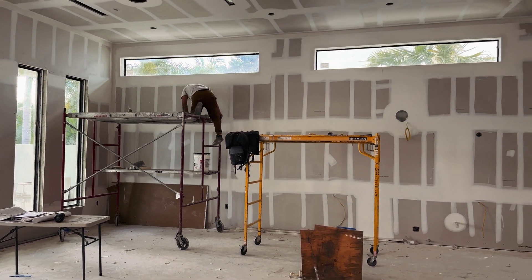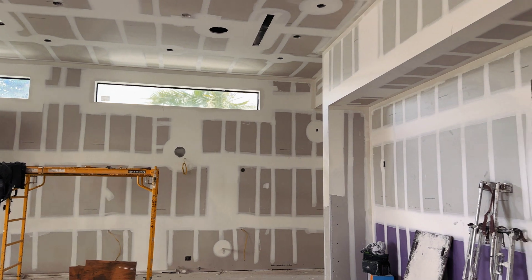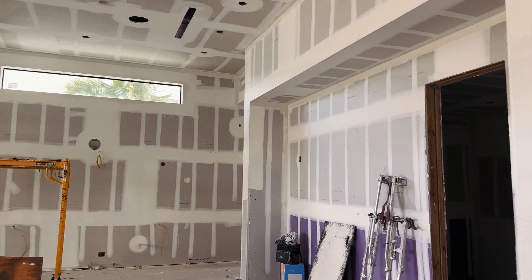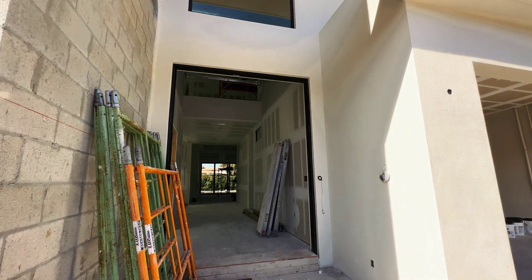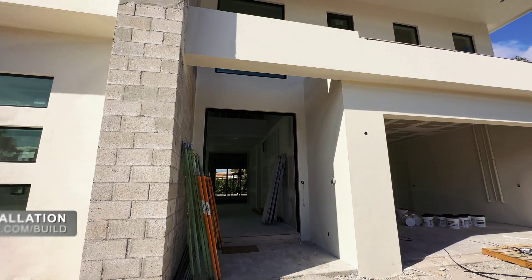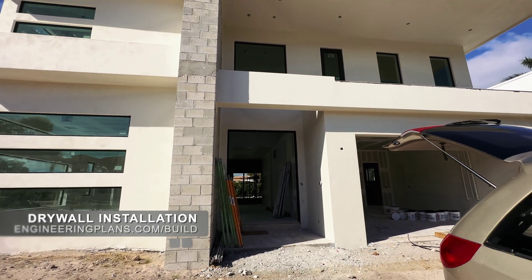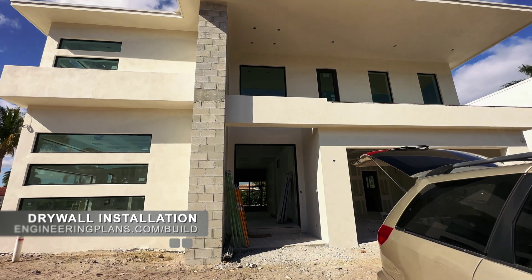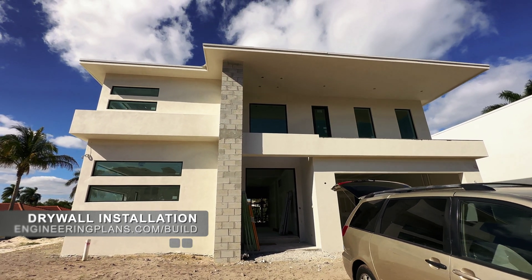After weeks of installation and finishing, the crew wraps up work so the area can be prepared for paint, tile, and finishes — all coming soon. Watch the framing installation using the link on the screen and see the entire construction of our Build-A-House project at engineeringplans.com/build. We'll see you next time.